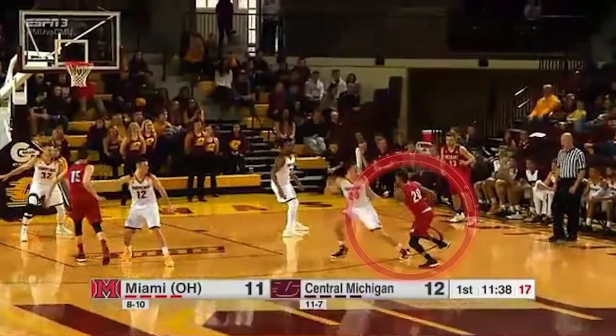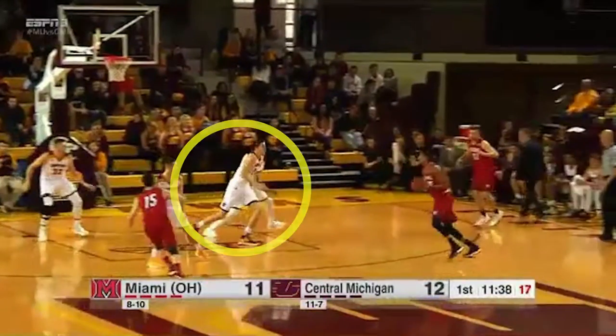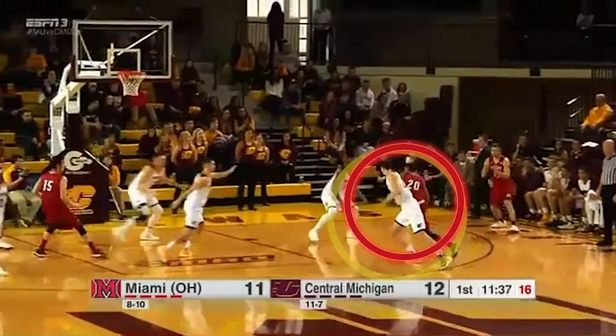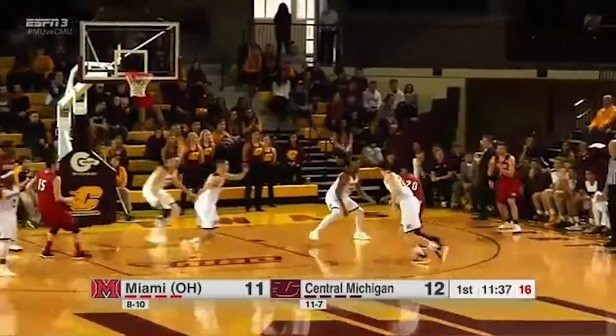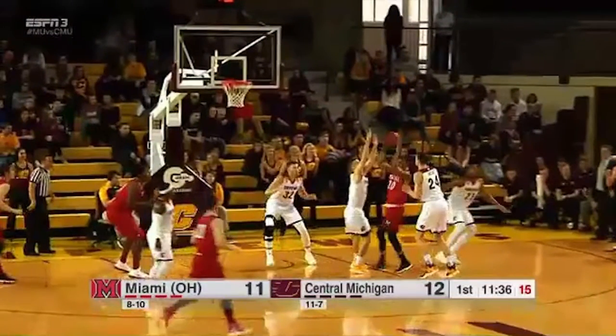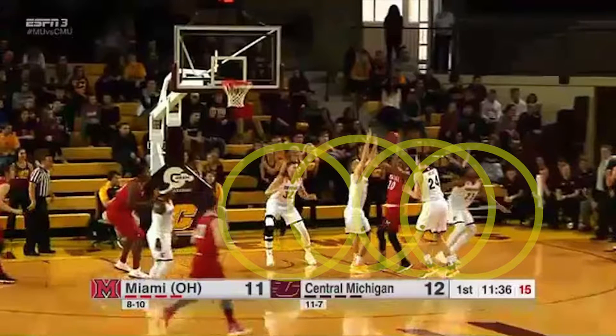As you see, Deion is driving on a bad closeout. What is a closeout? This young man comes out to guard the drive and it's a poor closeout — you'll see he doesn't break down. Deion drives and beats him, so now effectively what we have is a two-on-one on this side. Pause.